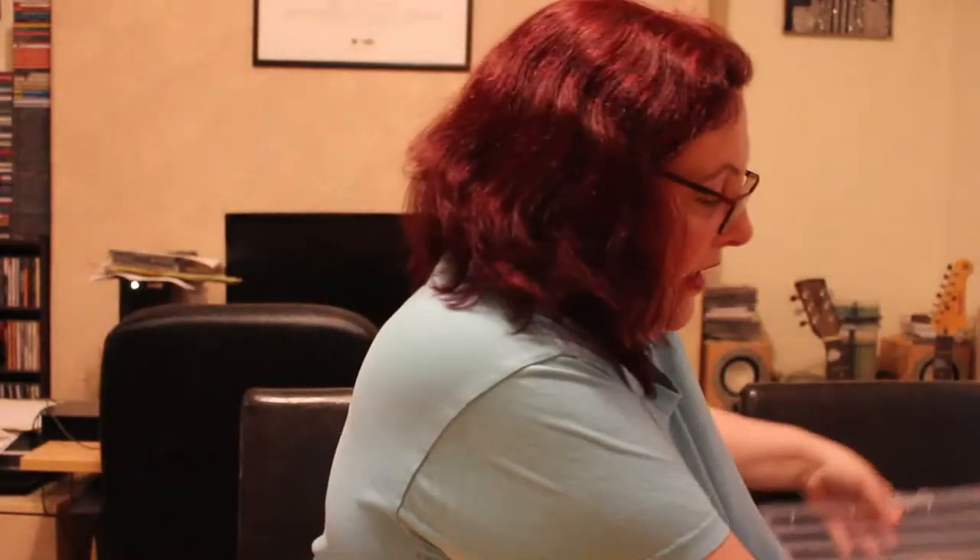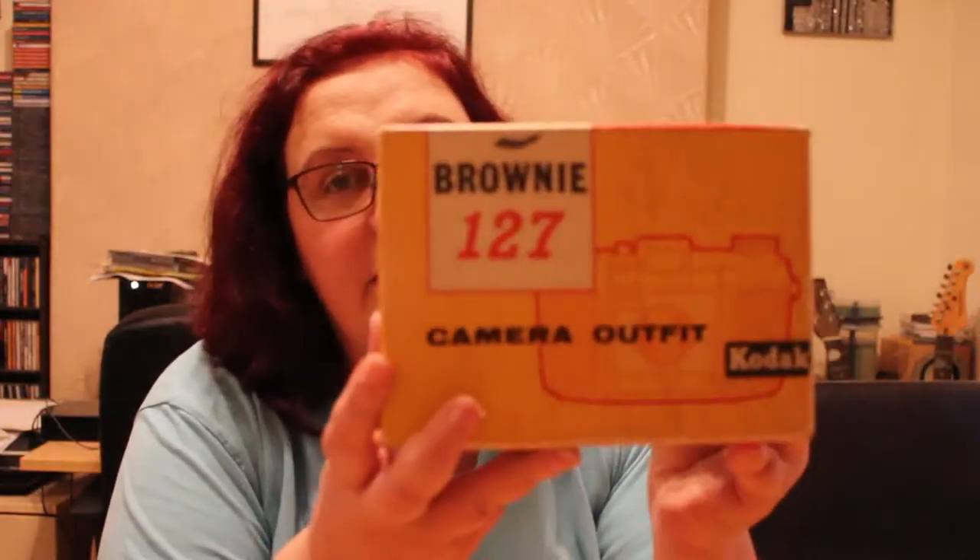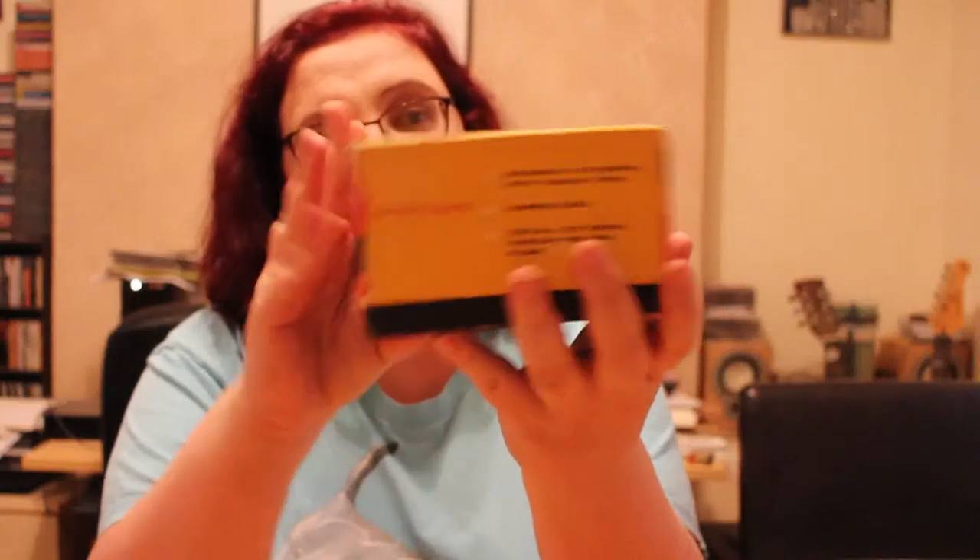So we're going to look at the first box. Here it is. I've got it on a chair and I'm just going to take the lid off. Jennifer's actually asleep at the moment so with any luck she'll stay asleep.